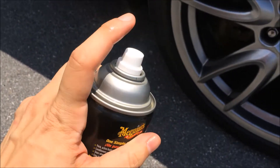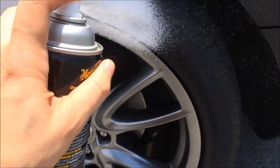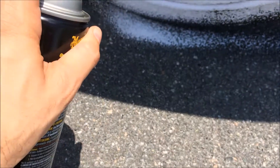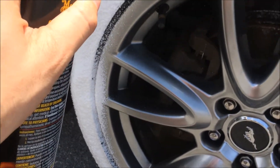Hey folks, today I'm going to be reviewing Meguiar's Hot Shine Foam. You can get this in our description below — we'll put a link to Amazon. It's about $5.97 for a 15-ounce spray bottle like this.